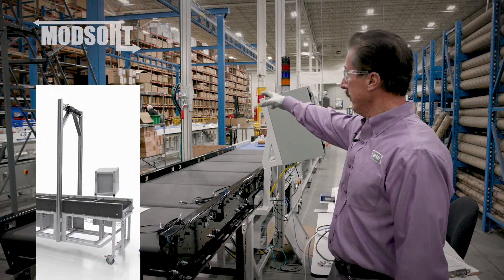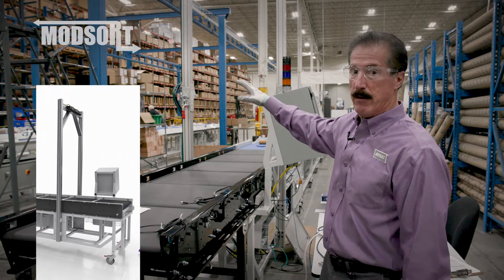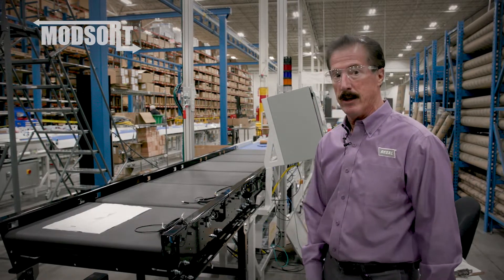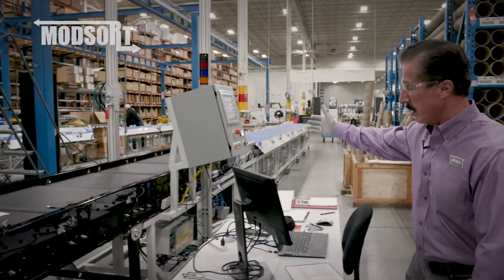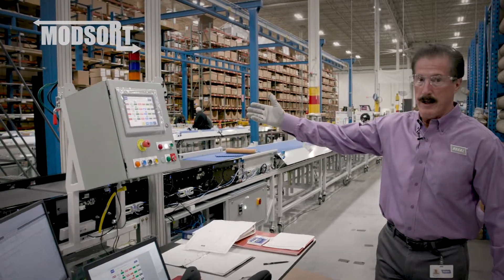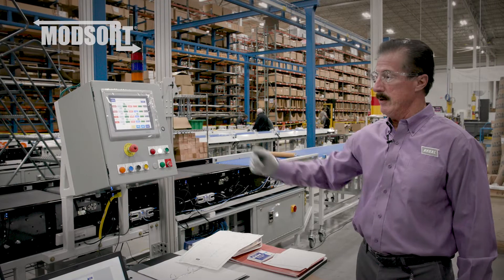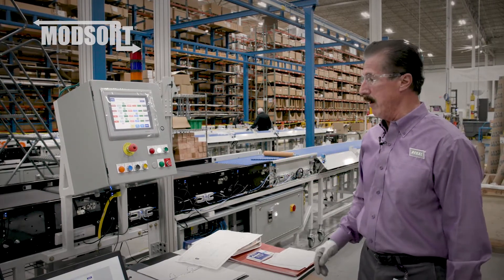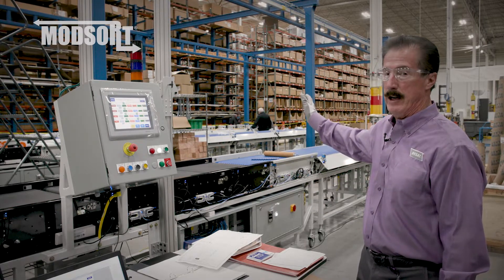We have built a mask that is able to articulate downward at a joint for easy shipment. Everything on here is on casters so it's a mobile system. We can provide the control system with the HMI that controls the unit, takes the signals from the photo eyes, and gives the logic back to the control cards to get you to the divert point for the package that you need.